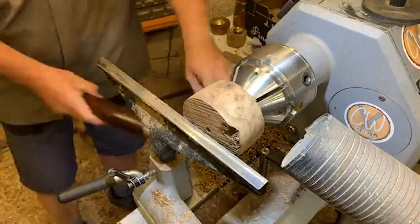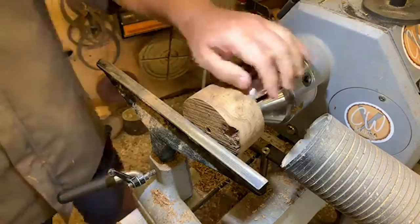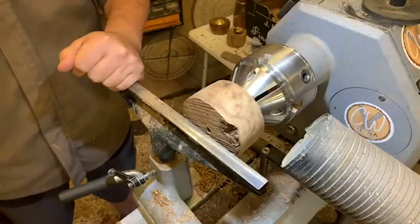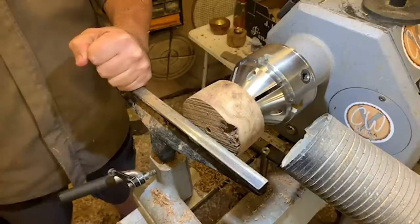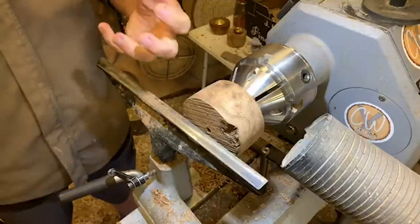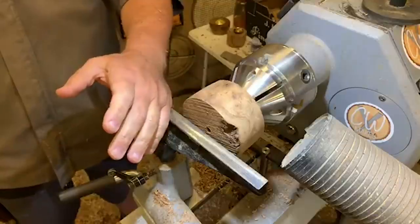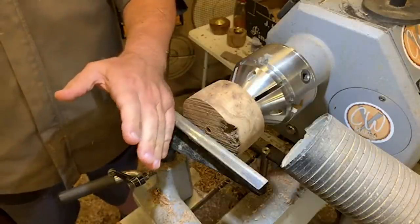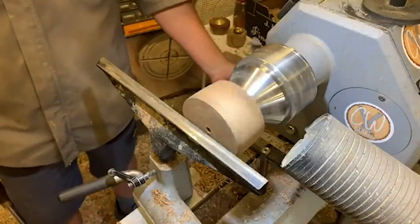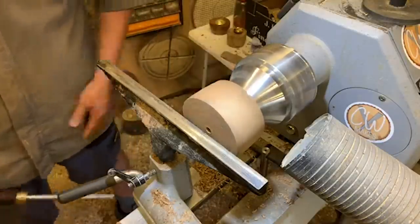Someone was asking about doing an off-center bowl with the Axminster eccentric chuck. We'll do something with the eccentric chuck, but an offset bowl isn't quite the right project for it — I think it's really better for smaller projects. Let me have a look into it; I'll have a play in the next couple of weeks and see if we can do something. Speeds up now to 1600.